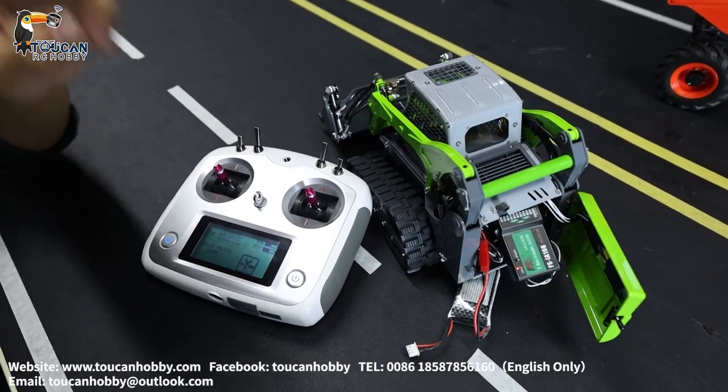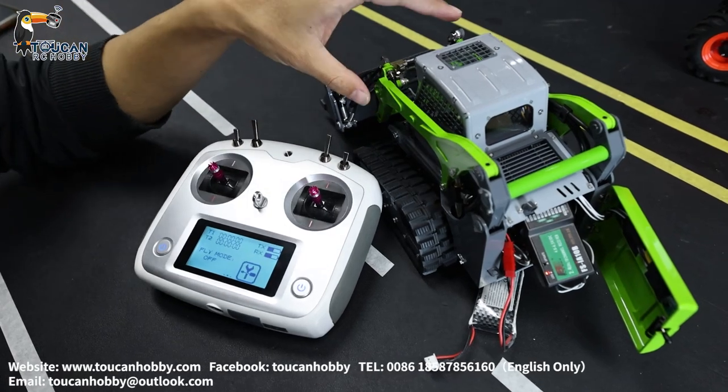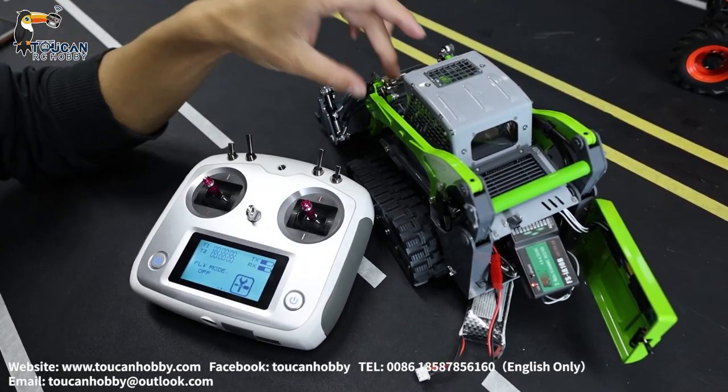Hello, I'm Oliver from TokenHobby. Now we talk about the settings for this skid steel loader — this one from Lesho.